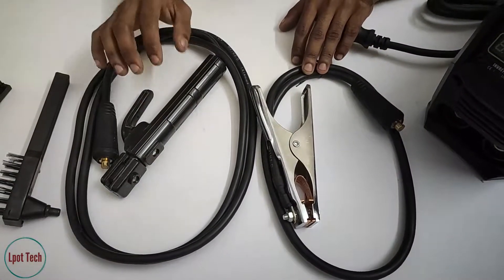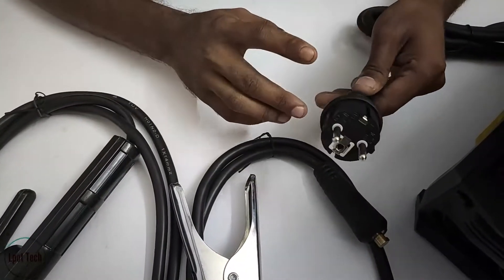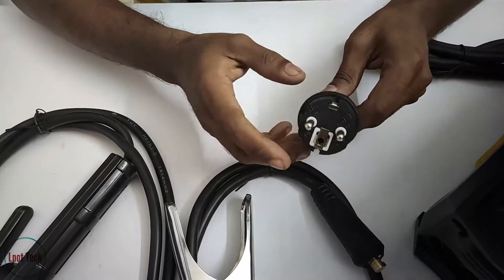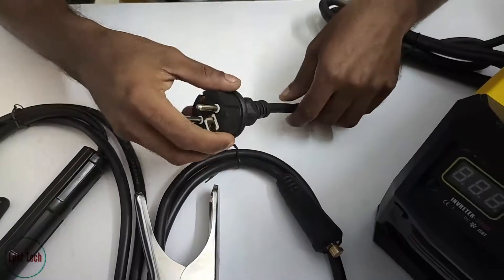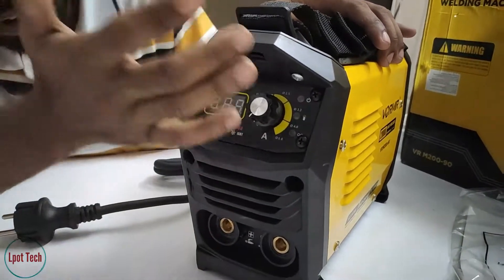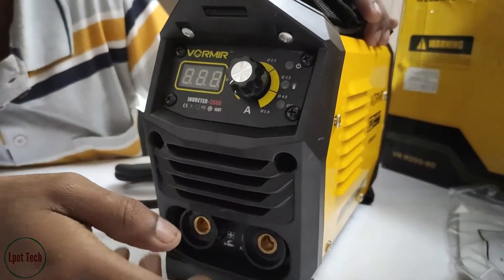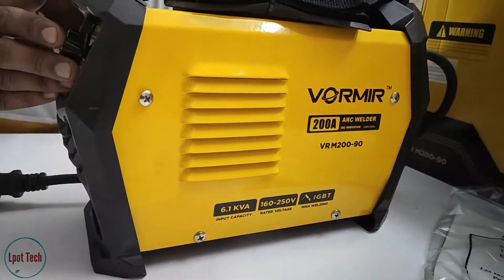It is not a type of wire. There is a plug — there is no other type of plug. This is our welding machine. This is the front panel — this is the electrical position.